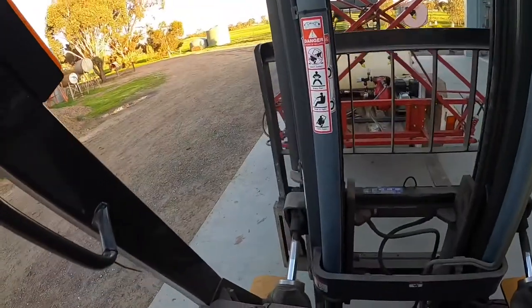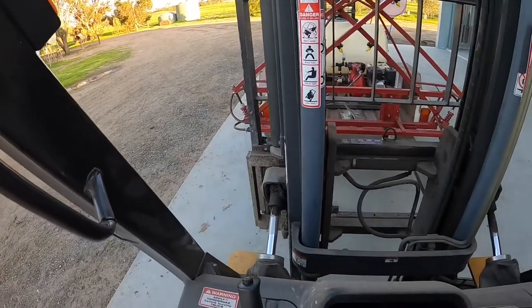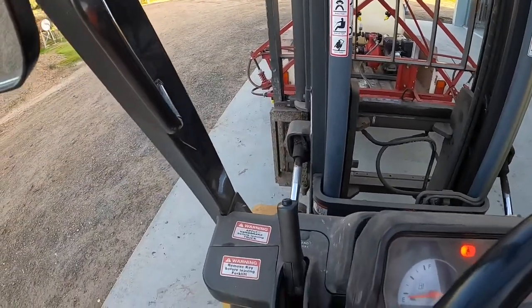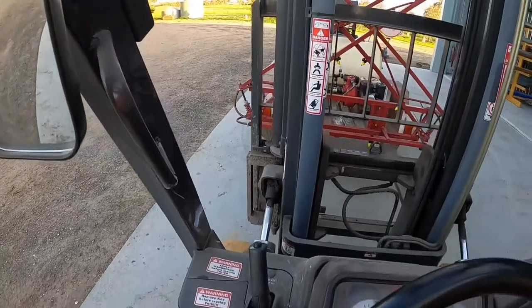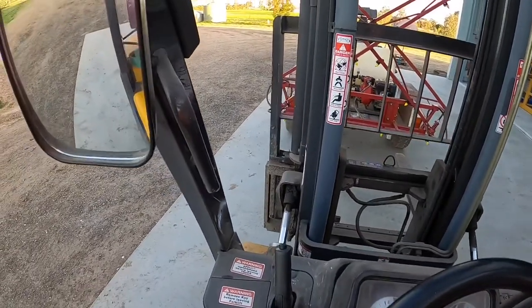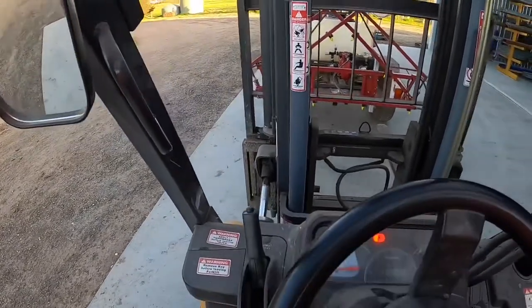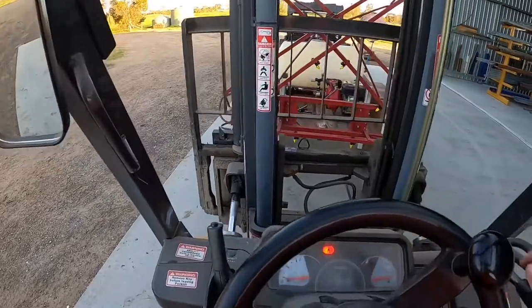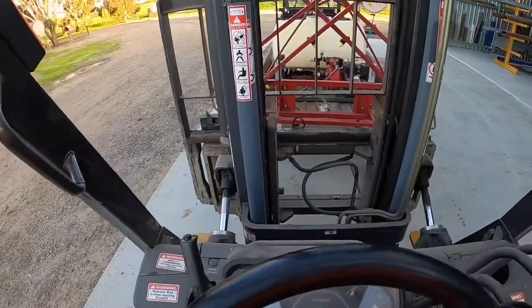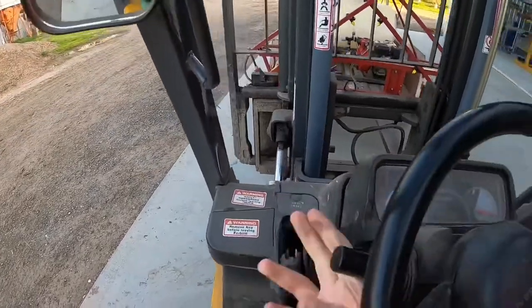Just got to come in, lift it up. Should be good — or maybe not, probably won't be. Put it back down. What am I going to do — I'll just offset it a bit. So we're there. That'll be good there.